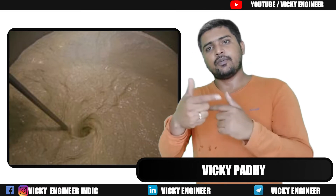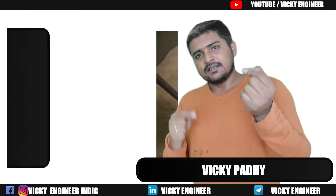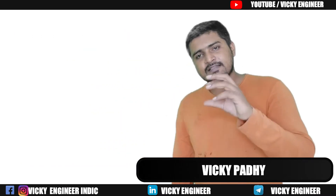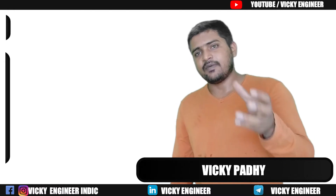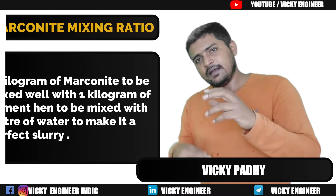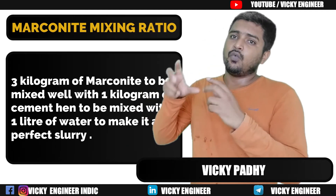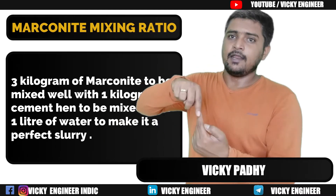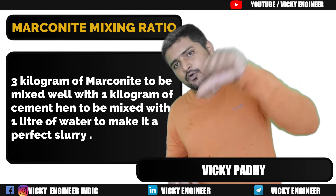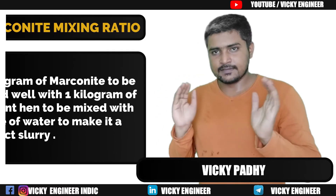The ratio of Marconite to cement is 3:1 — Marconite three times, cement one time. For example, mix 3 kg of Marconite with 1 kg of cement, then combine with 1 litre of water to make a slurry. That slurry is poured down into the Earth hole or borehole made in the ground.